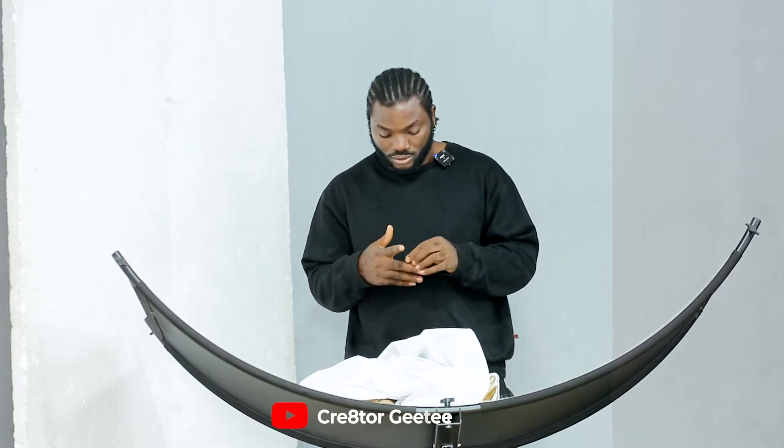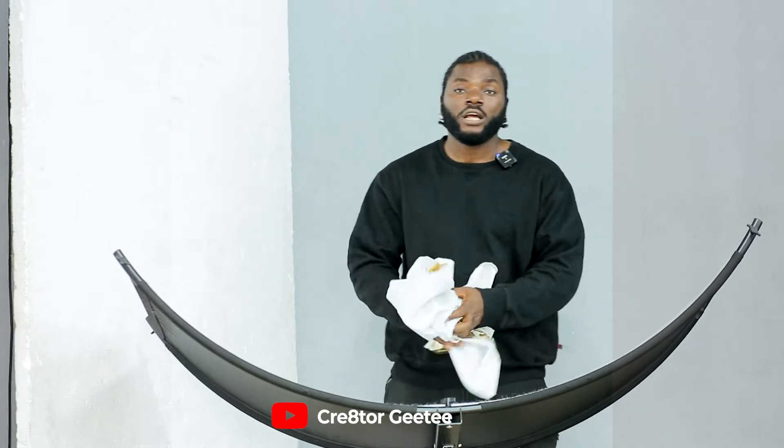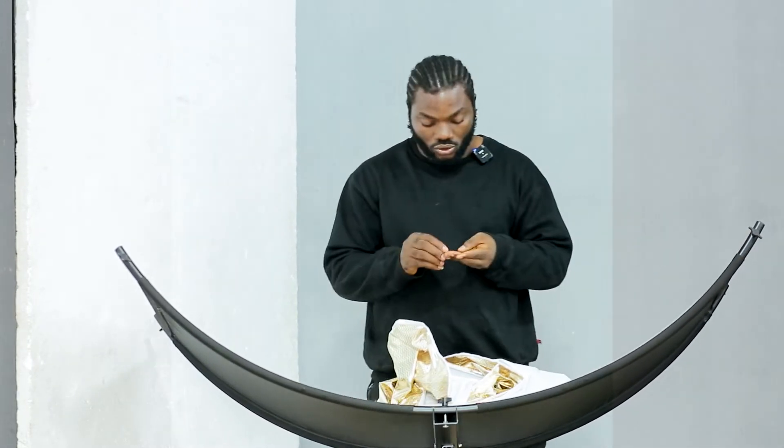Hello guys, I want to be introducing you to my top three best reflectors in the market right now. Number one on my list will be this particular reflector — I've forgotten the name of the reflector when I bought it.